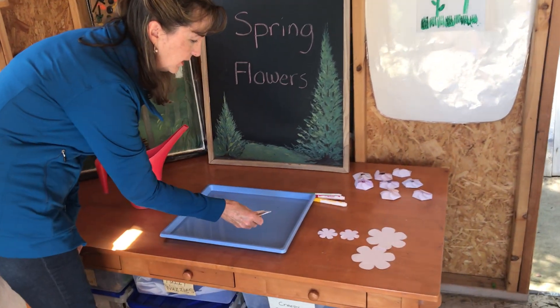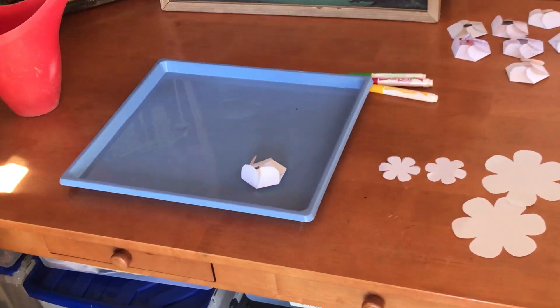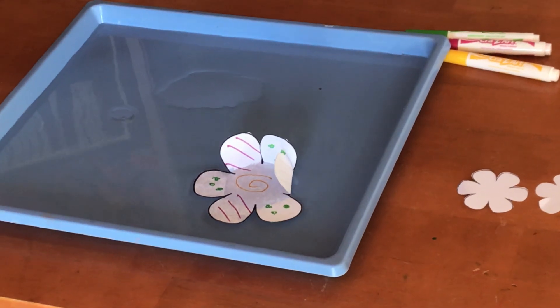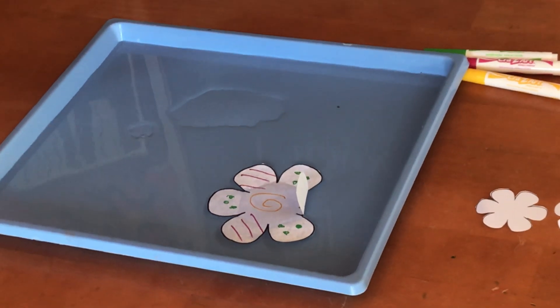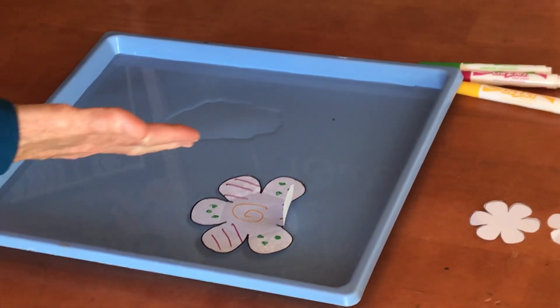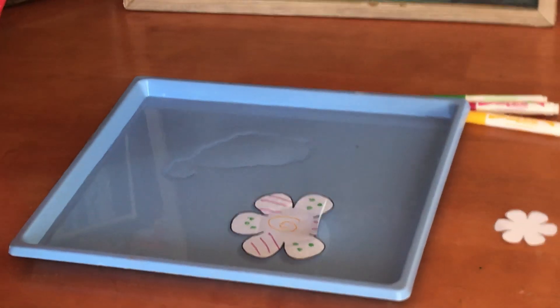So here we go — we're going to put it in. Here it goes. Look what's happening! Our flower is blooming. The water is getting absorbed into the fibers of the paper and it's making them bloom.